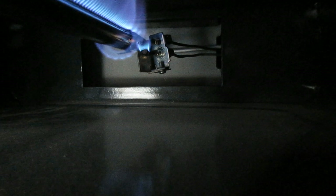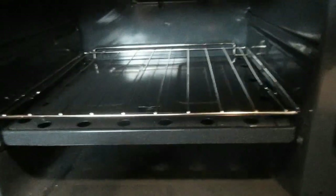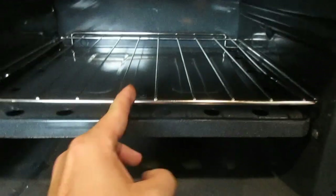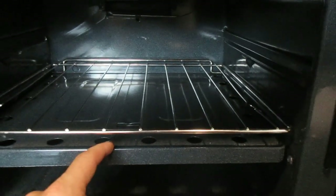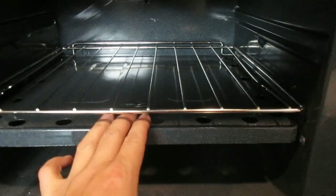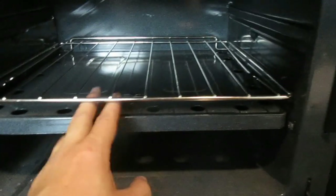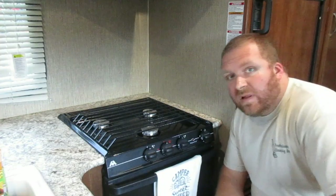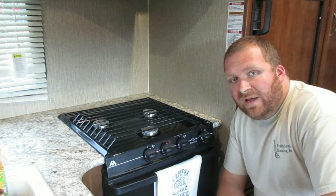Now I can turn it to the temperature I want — you'll see as soon as I turn it to a temp the whole thing lights up. One thing I will tell you: that burner is right here, right underneath this metal. You can see where my grate is right now — this grate should probably be moved up to the top shelf. A lot of people put a pizza stone underneath here to help distribute heat, but that's the main problem: if you aren't careful you'll burn the bottom of your stuff.